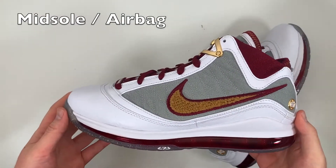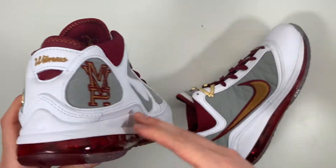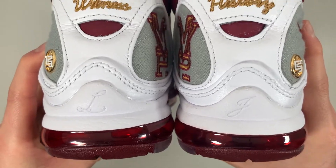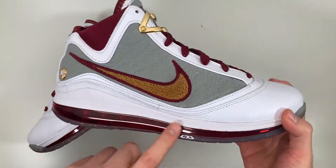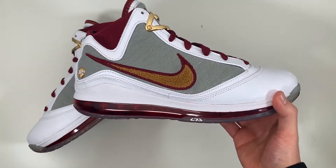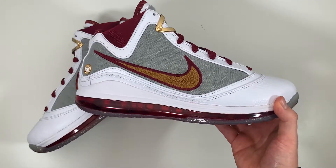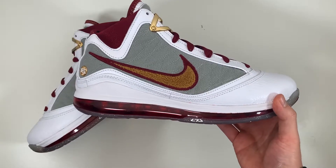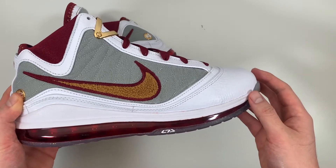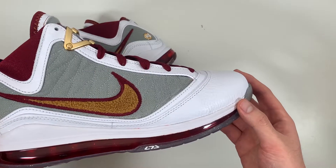Moving on to the midsole, you get a low-profile white Cushlon midsole with a small detail of LeBron James' initials 'LJ' on the heel. But the majority of your cushioning comes from the Max Air unit. This was the first visible air unit used in the LeBron line, and also the first Max Air unit designed specifically for basketball. There's a slight slope going from heel to forefoot, and as far as impact protection goes, the full-length Max Air unit is always going to be a solid choice from Nike.